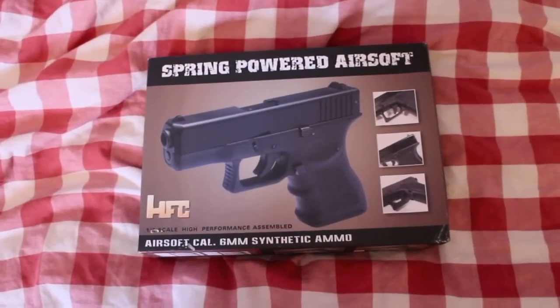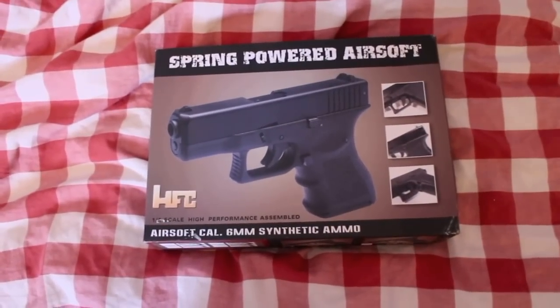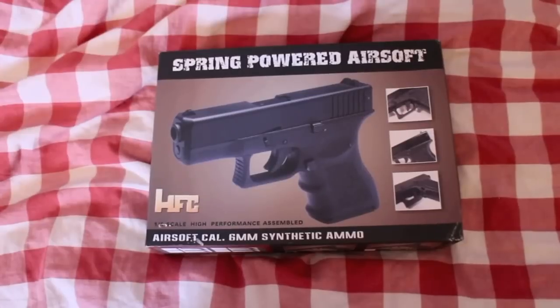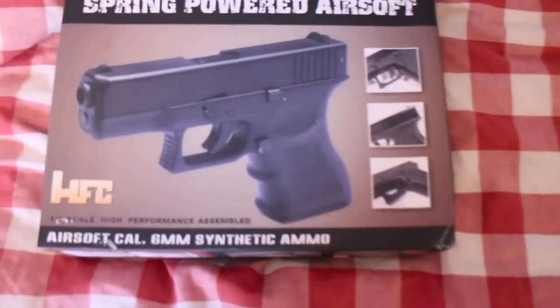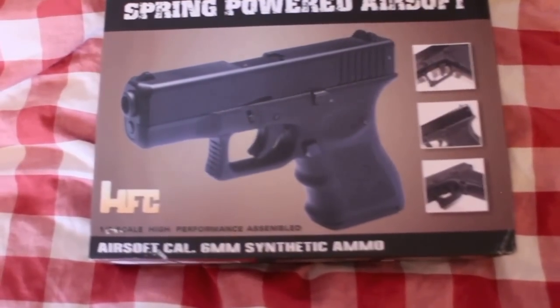Hi guys, Hobbies971 here. This is another review of an airsoft gun I just got from justbbguns.co.uk. This is the HFC HA117 airsoft pistol — it's a Glock. It's a really nice gun. I've only had it for a couple of hours but I'm really enjoying it so far.